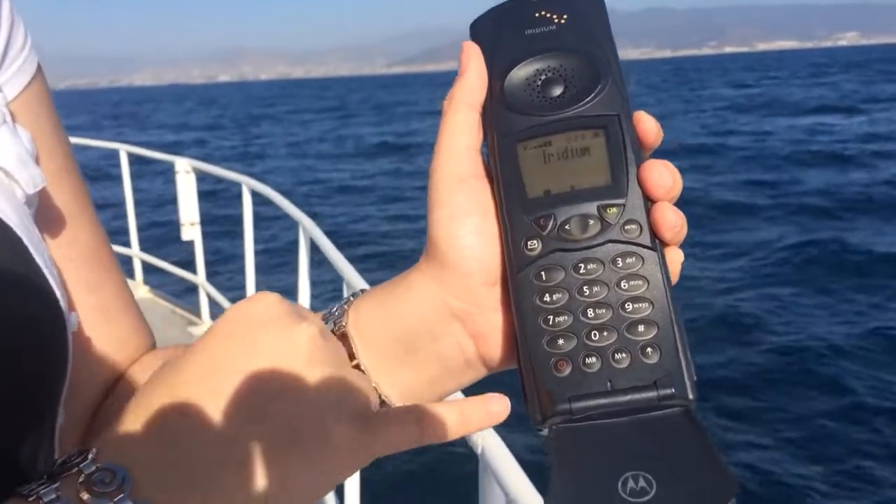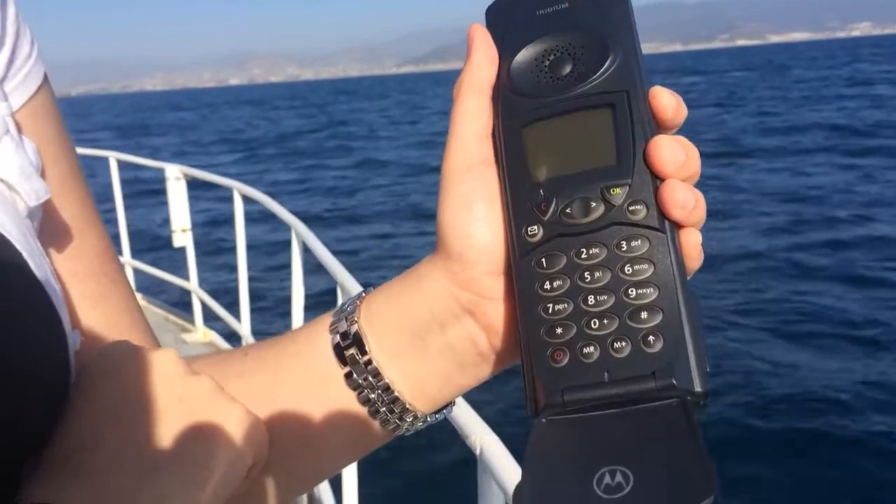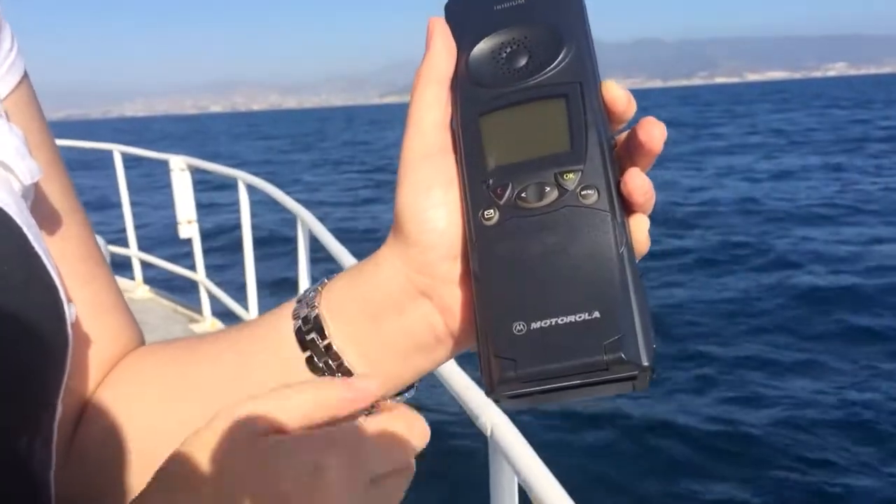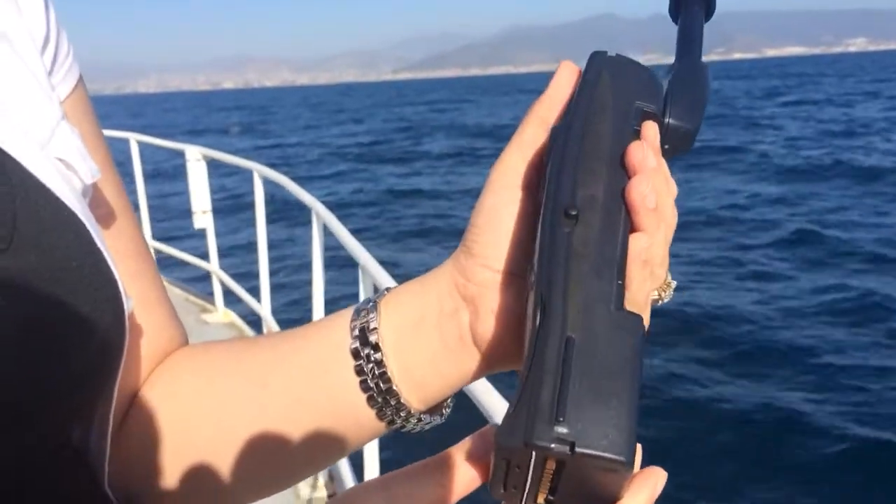So let's go ahead and power it down. Hold down the red circular button for a second — it powers it off — and then we'll show you how to insert the SIM card.